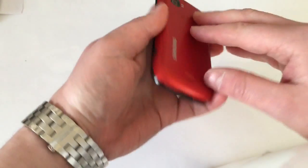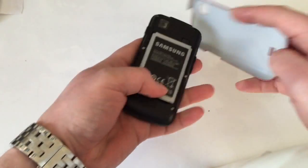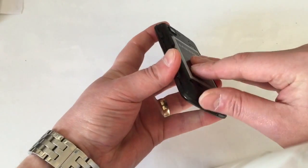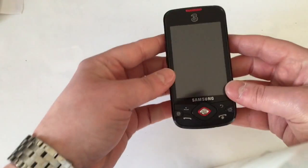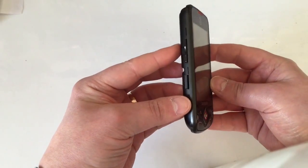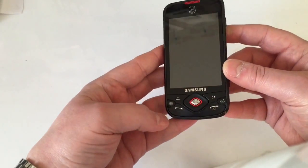What we do is make sure the phone is off. The easiest way to do that is just take the battery cover off and take the battery out. Also make sure you've taken any memory cards out.